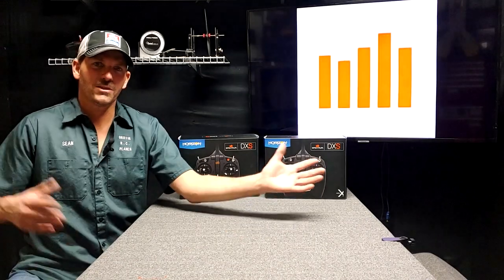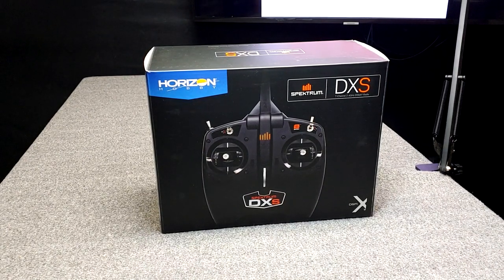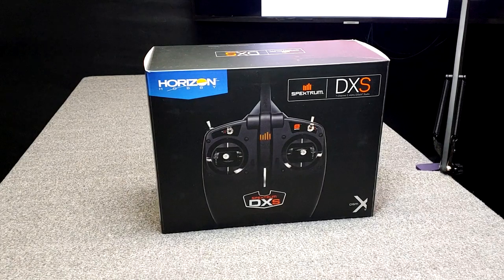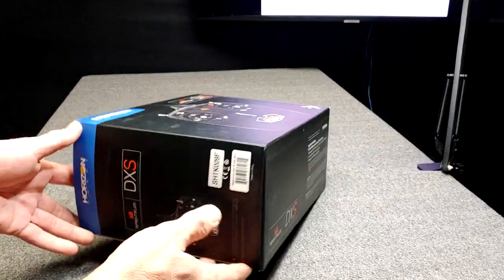However, they're Mode 1. Across the pond from us, Mode 1 is what they use — that's what is normal there. Here in the United States, Mode 2 is normal. So let's just see what the difference is. Mode 1 versus Mode 2, the Spektrum DXS transmitter — let's open this up and see. Maybe we'll grab my DXE and set them side by side.